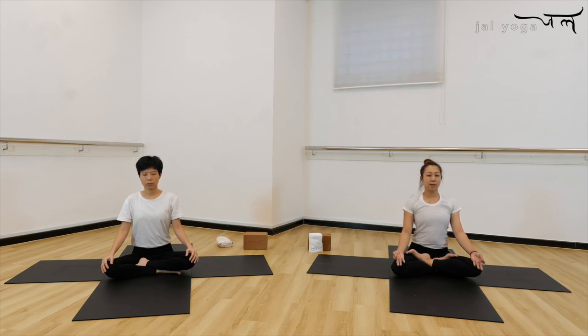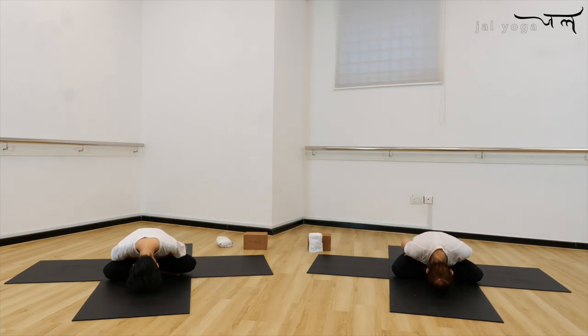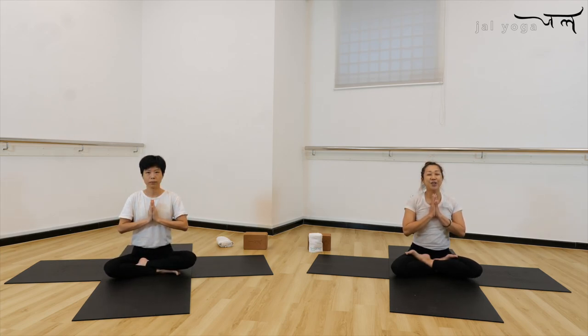Bend your knee, slowly set the feet down to the mat. Adjust a little bit your lower back and hips. Bring both knees to your chest, gently rock side to side. Drop both knees down to your right side, turn your body completely to the right side. With hand support, come back to your sitting position. Eyes closed — connect your breath in and out, your chest, heart, abdomen. Exhale, exhale, exhale, let go and relax.